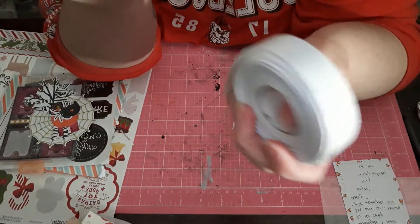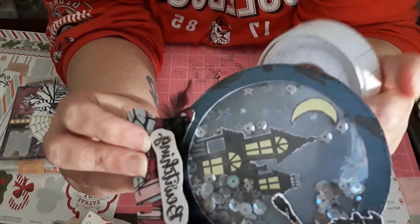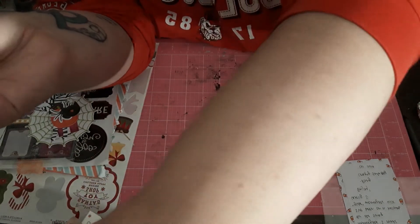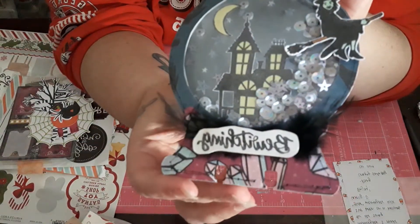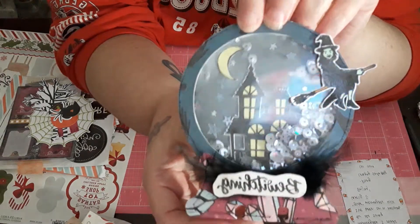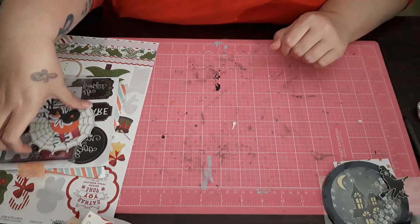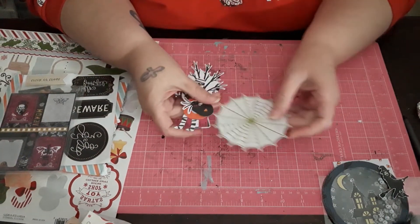She actually used the stuff from Dollar Tree — the little pre-cut foam squares. I might try to do that. But yeah, that is the Memoridex card. Super pretty. I love this. This is my first Memoridex card like that, a globe shape. And now I need something else to hold Memoridexes, because I'm officially out of room.